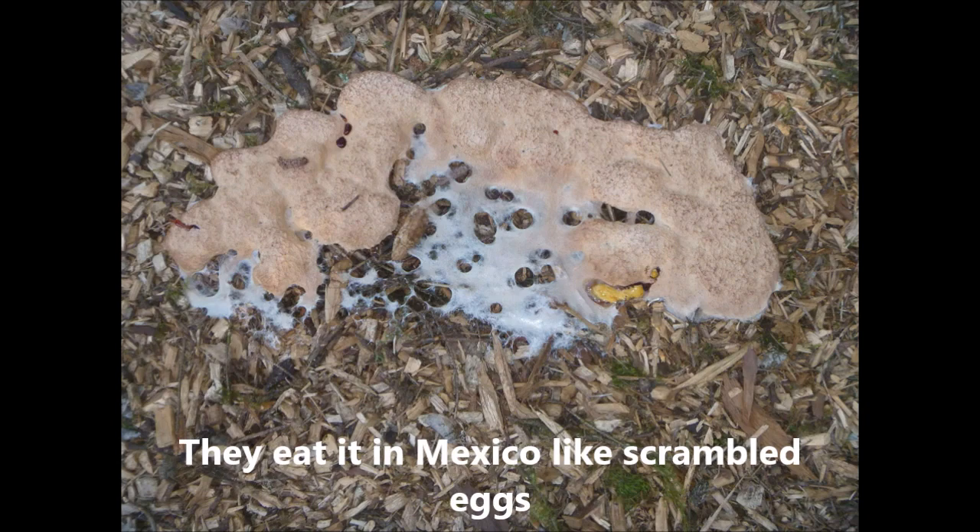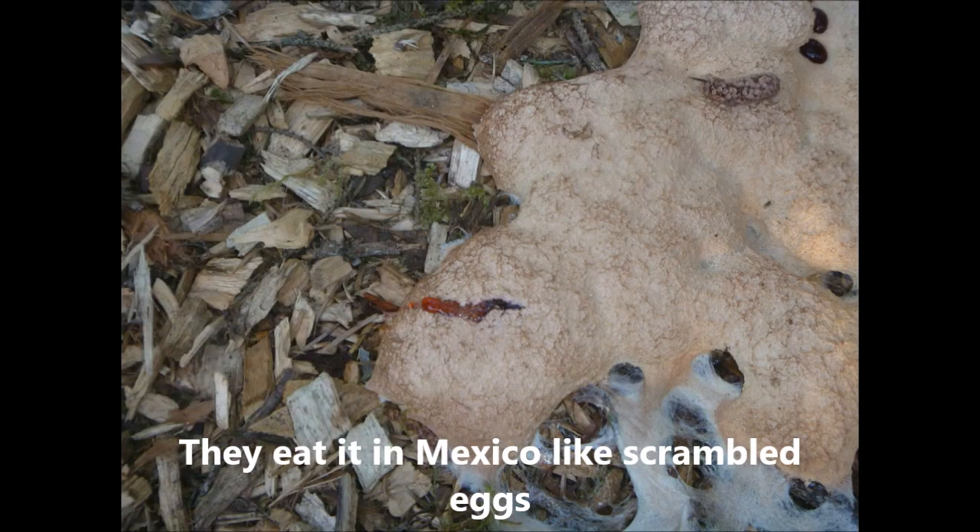Here's the close up. See the blood — up in the top right hand corner there's blood leaking. But it's not really blood, it's just a liquid.